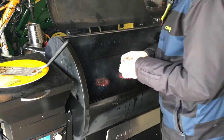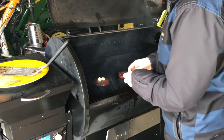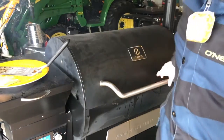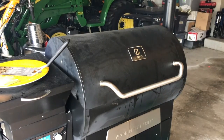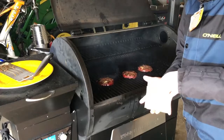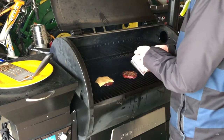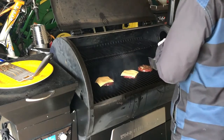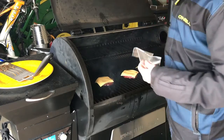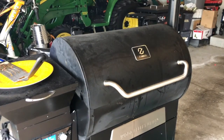It's been 10 minutes. I'm gonna go ahead and take a little chunk of butter and put them on each one, let them melt. Now that the butter is all melted, I'll go ahead and put a little slice of Kraft cheese on each one, then close the top of the grill to let the cheese melt.